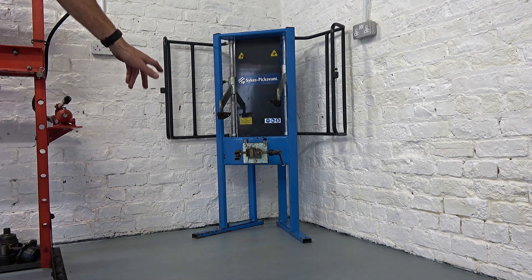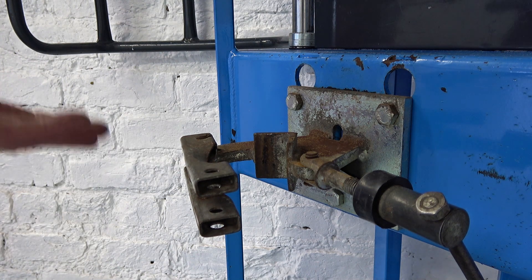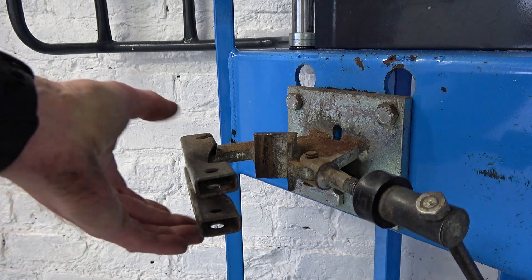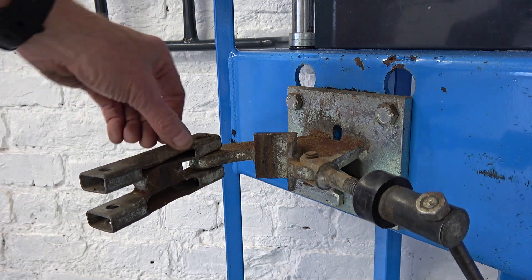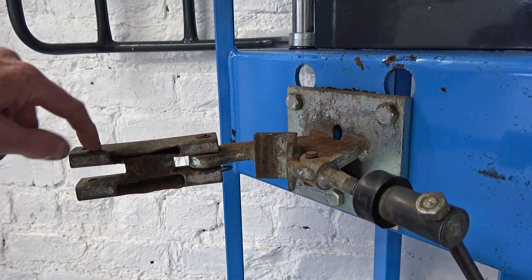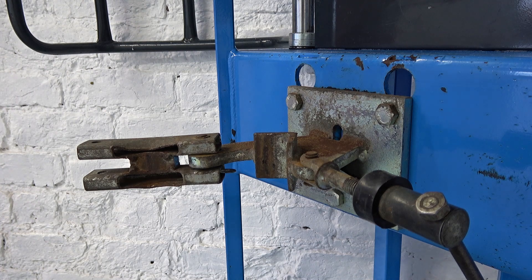My son got this for 50 quid and there's a problem with the clamp. He was trying to use it last night to change the shock absorbers — he had to get the springs off for the Volkswagen Passat W8. As he clamped the body of the shocker and compressed the spring, the shocker was sort of dropping down click click click. He finds that this part here is caved in and this bit is pushed down, so it needs to come off and be straightened so it's clamping equally. It needs a bit of love to sort that out.